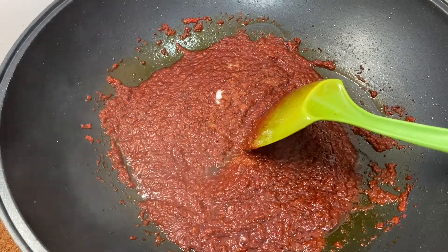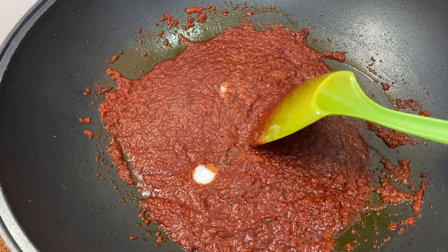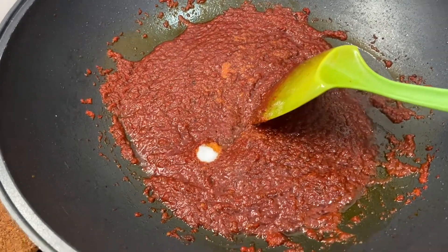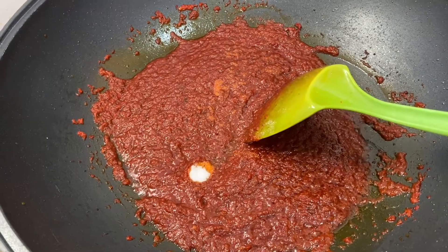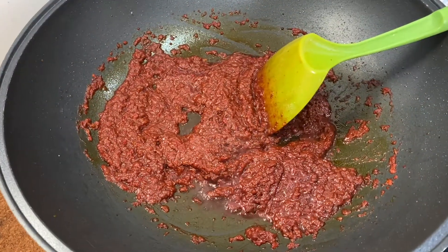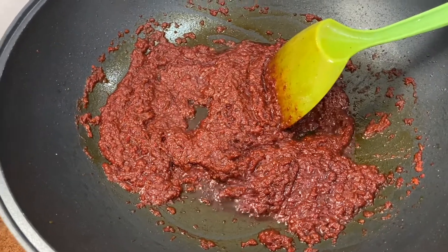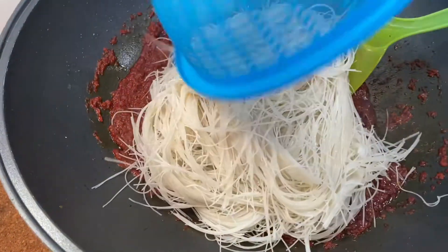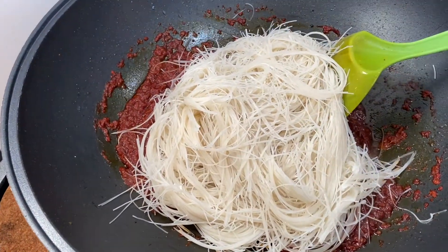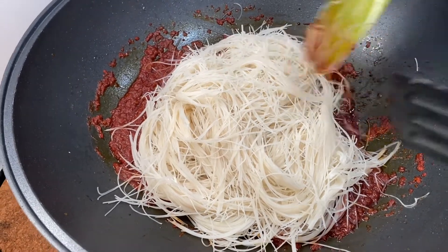Add salt, but be careful with the amount because the soybean paste tau chiu is also salty. Fry until the oil separates, then you can add in the bihun — the rice vermicelli. Mix it well until the paste is thoroughly combined with the rice vermicelli.